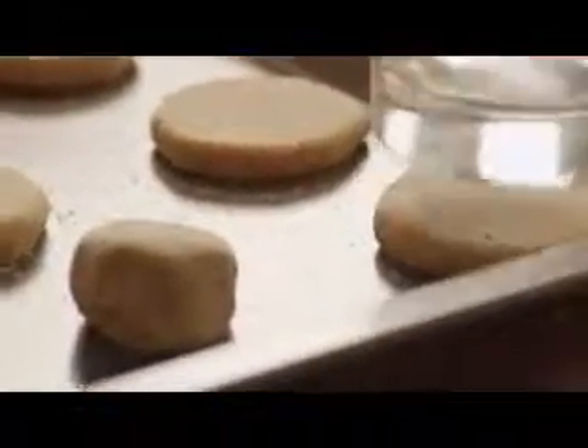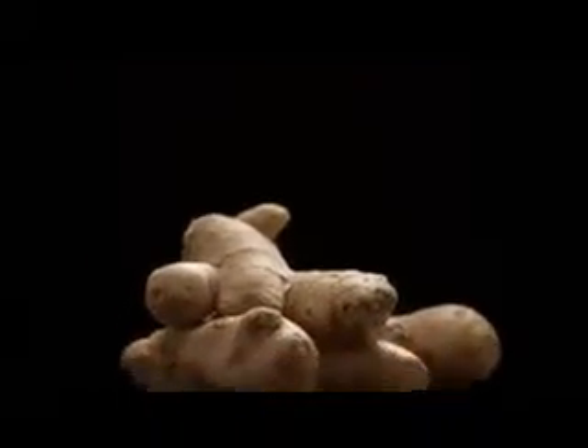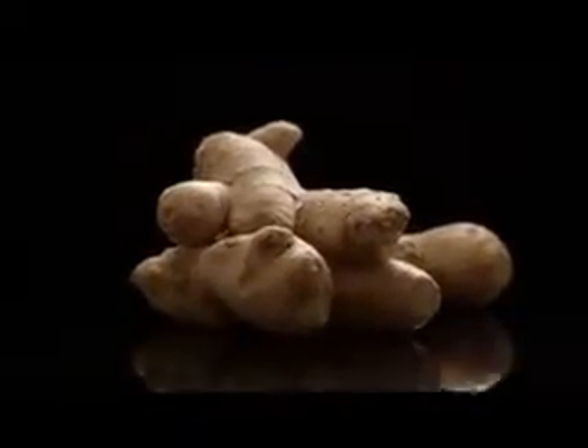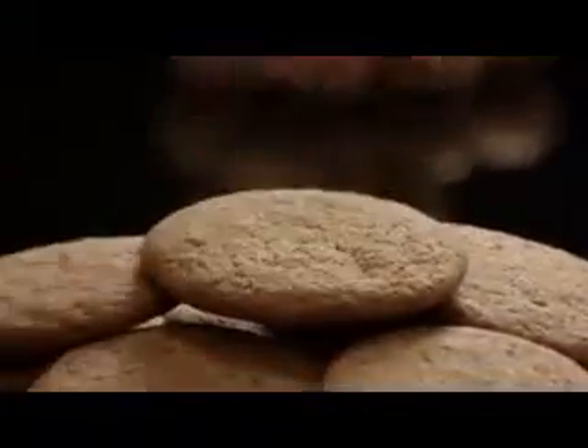Flatten the cookies slightly — the bottom of a glass will do the trick nicely. Bake the cookies for 8 to 10 minutes. When the cookies are done, cool them on the baking sheet for about 5 minutes, then transfer them to a rack to finish cooling. They smell wonderful!